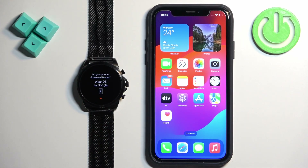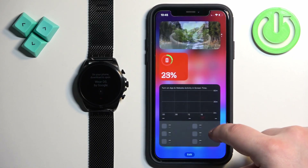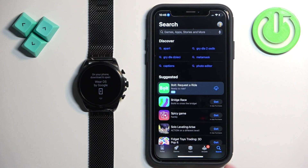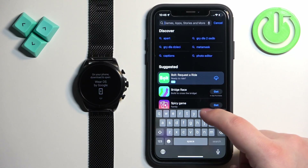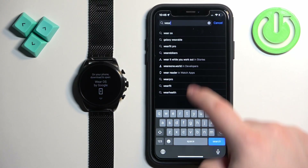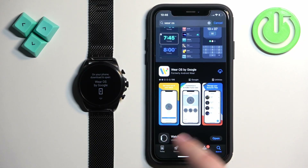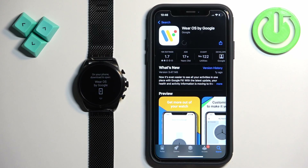Now we need to download and install the Wear OS application on our iPhone. Make sure you have internet connection and Bluetooth enabled. Once you do, open the App Store on your iPhone. In the App Store, tap on the search icon, then tap on the search bar and type in Wear OS. Once you see the list of applications, you should see Wear OS by Google. Tap on it, then tap on the get button to download and install it.